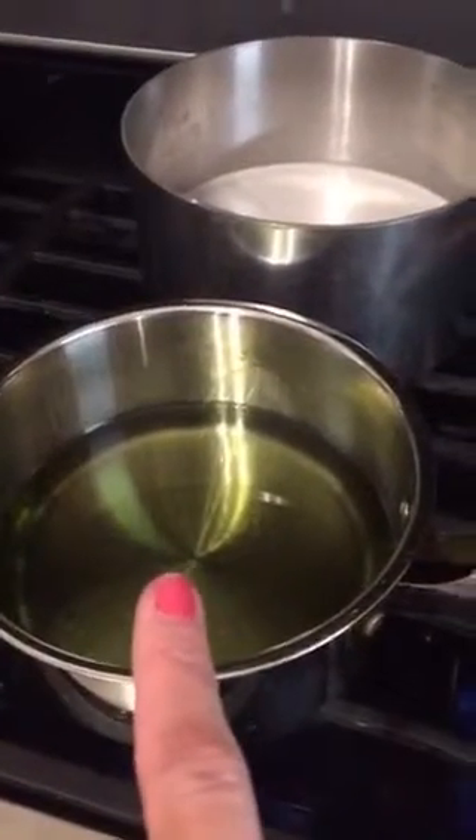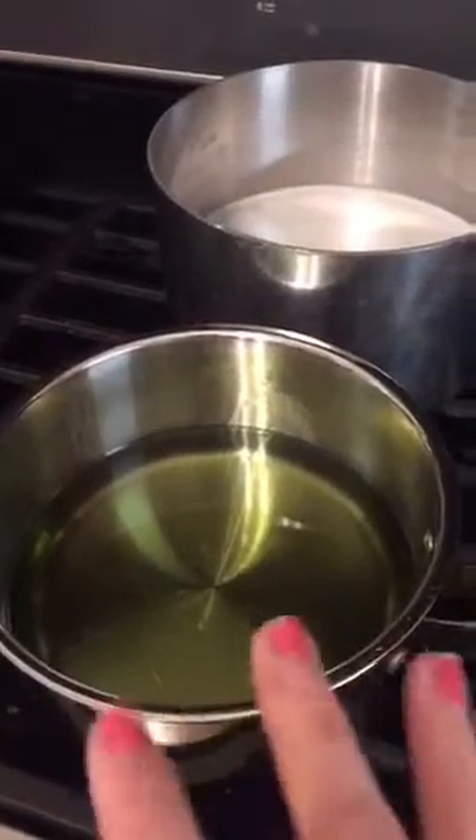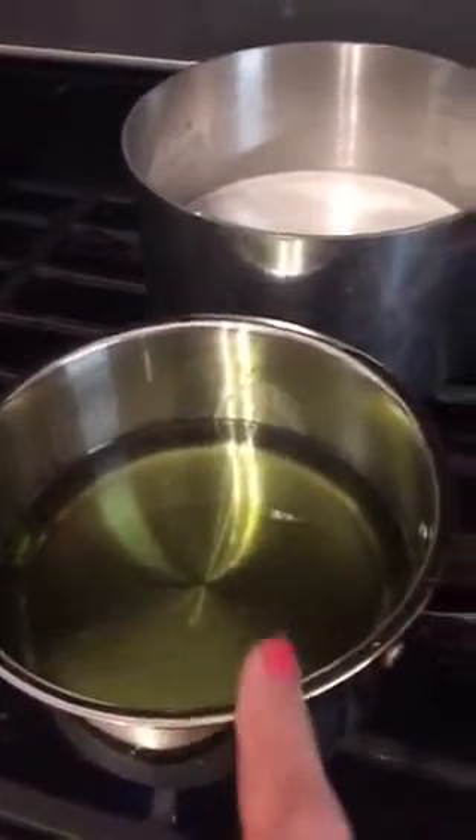So we're making homemade Chinese food, basically. This is grapeseed oil because it doesn't change its fat structure when it gets heated, so I'm going to fry the chicken in grapeseed oil.